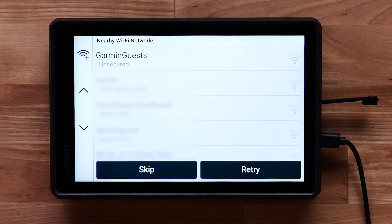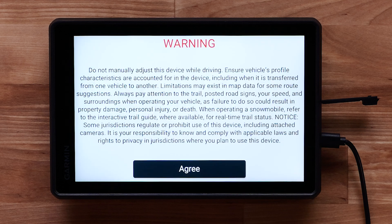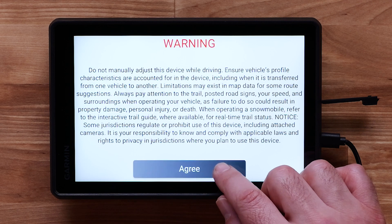Next, you can connect to an available Wi-Fi network. Select the network you would like to connect to. If necessary, enter a password and select Done. Read and agree to the warning.